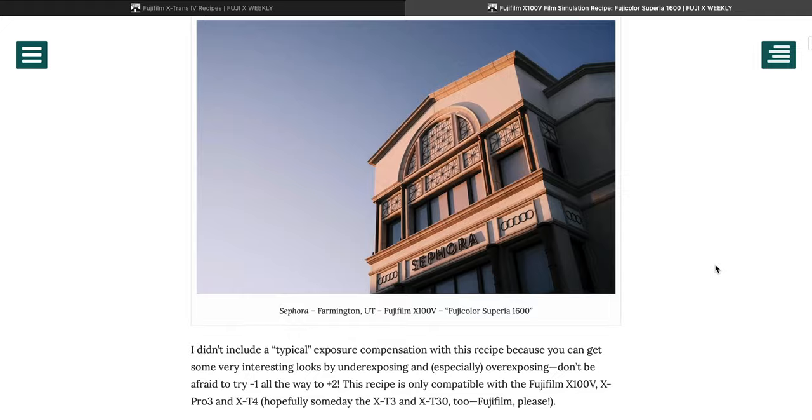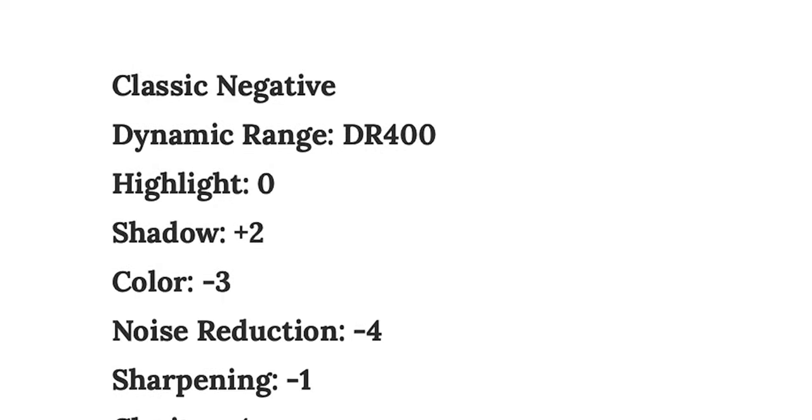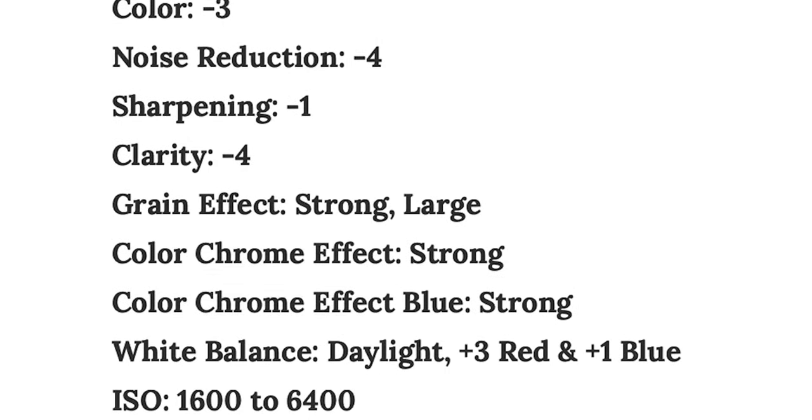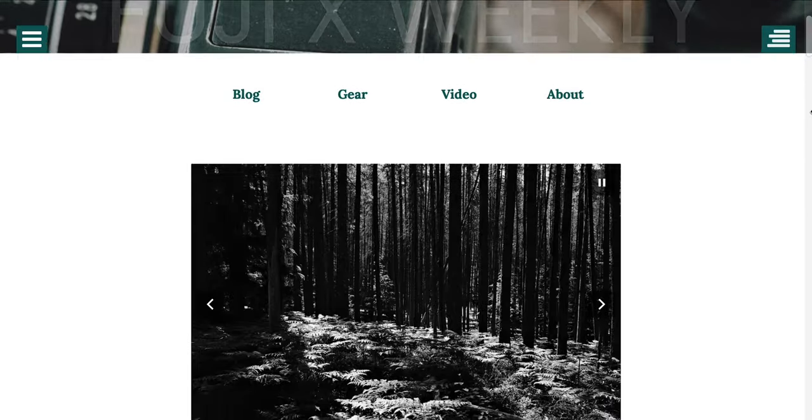Now of course that's neat and all, but it isn't the resource that I was referencing. What I'm referring to is called film recipes, and essentially they are a list of settings that you can deep dive into your Fujifilm camera to allow you to mimic different film looks. The film recipes I've been using are from a website called Fuji X Weekly, and they also have an app which makes it super convenient.